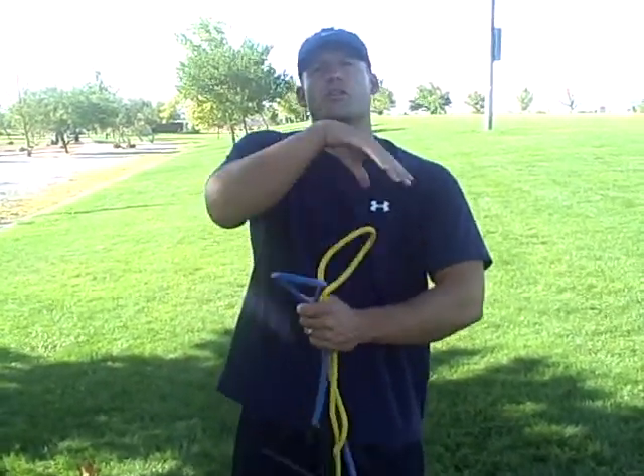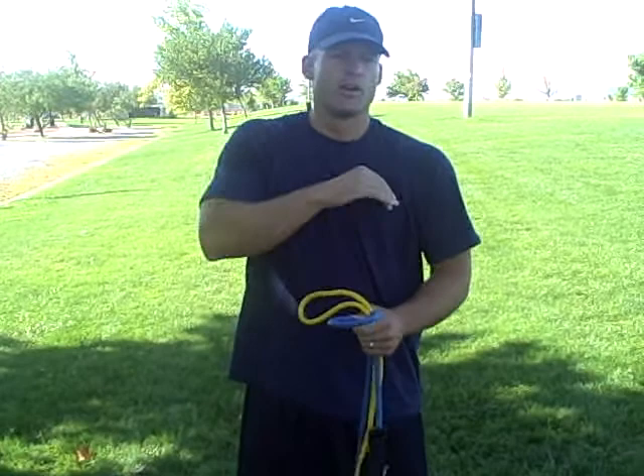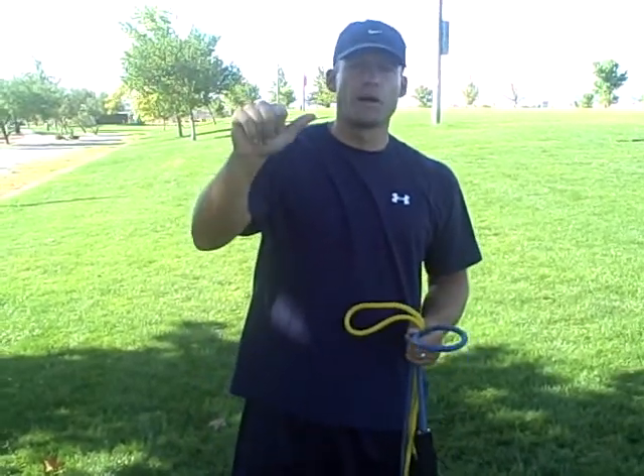Alright, now we're going to work on some shoulders, the shoulder area. We're going to do a seated shoulder press, we're going to do a front raise, we're going to do a side raise.